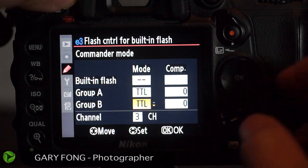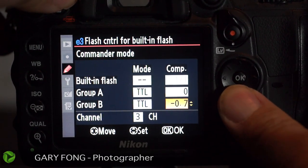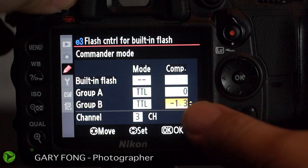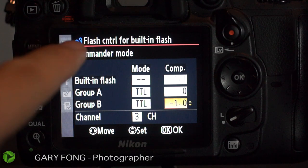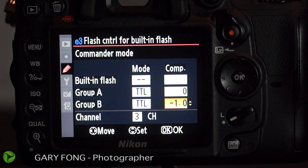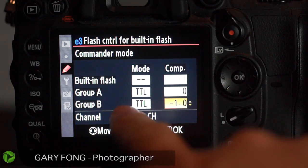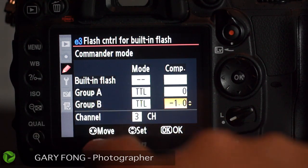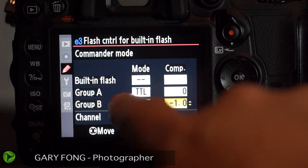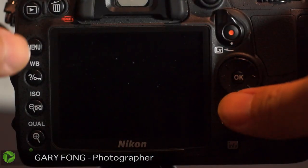If you have another flash that you want as a separate effect and you want to change the power of that additional flash, go to group B and adjust it down one or two stops — for example, for a hair light, or whatever you want to experiment with. All of the exposure control is done right here in the camera, not on the flash itself. If you had six flashes and want them all at proper exposure, just tell all the flashes to be group A and they'll all be proper TTL exposure.